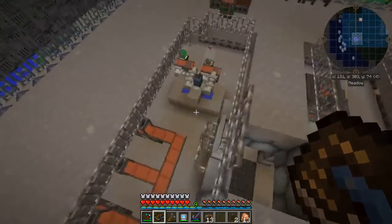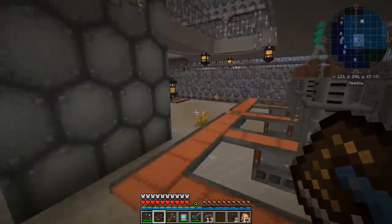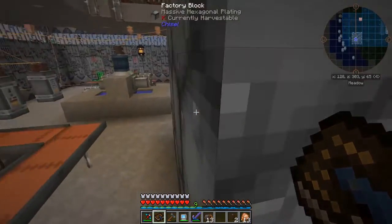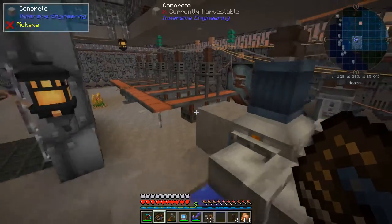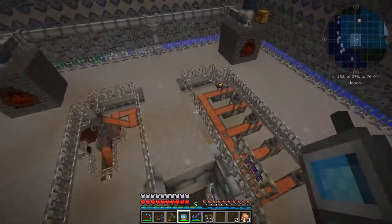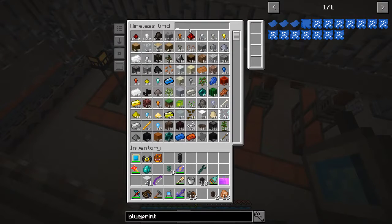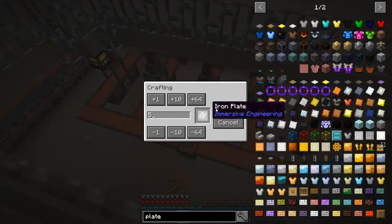I've rewired a lot of the machines in here. These presses, for instance - I needed to get those on the high voltage system. When I had them on the lower voltage systems the lights were actually flickering. Basically when we want to request things, let me get some of these plates out of here real quick. So let's pretend that we need a few iron plates.